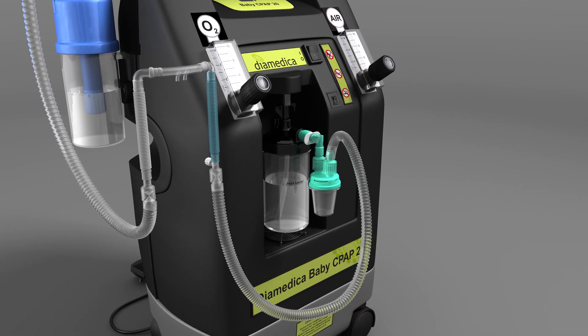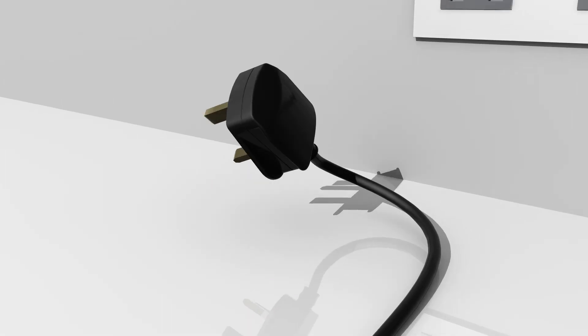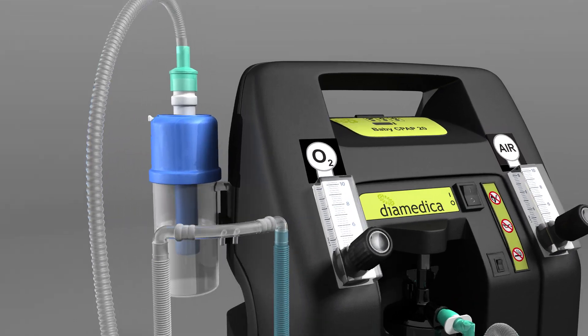Connect the inspiratory limb of the circuit to the humidifier bottle. Connect the expiratory limb of the circuit to the bubble bottle. Plug the power cord into the mains electricity supply and switch the CPAP on.